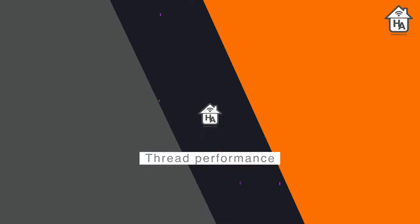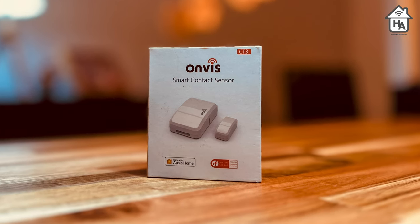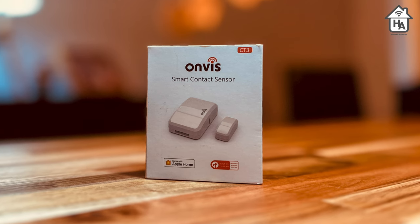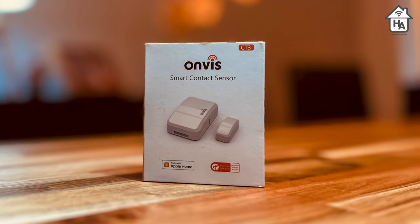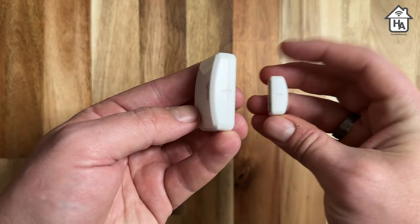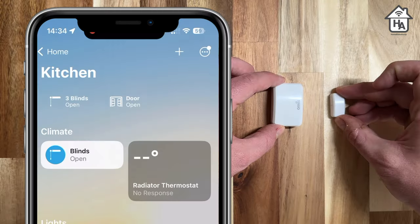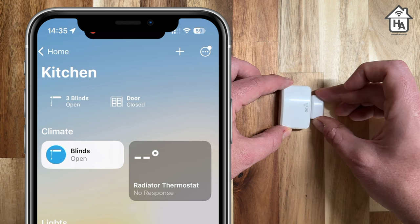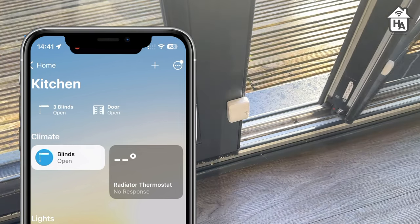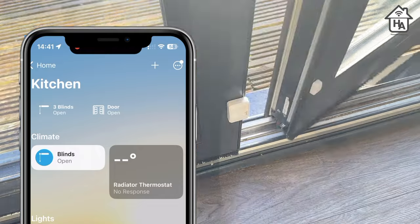Moving on to Thread performance — this is the biggest feature of the CT3, its ability to connect via Thread to HomeKit. Based on my testing, it does this very well. The speed at which the CT3 reacts is fast, and I had no issues with dropped connections or slow response. I tested this without the sensor attached to anything, controlling the opening and closing with my hands, then tested it on my door for a number of days. Again, no issues with response times and connection — it worked as expected and did the job it was designed to do.